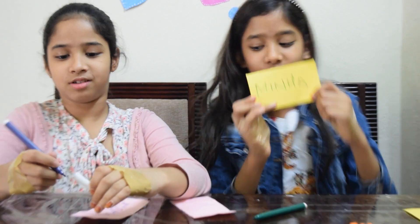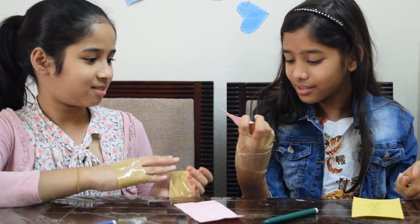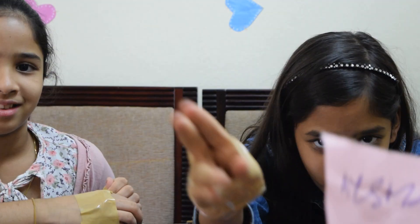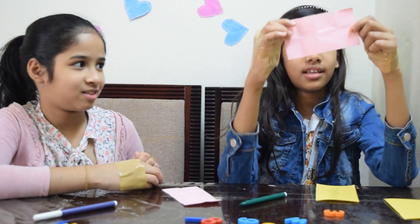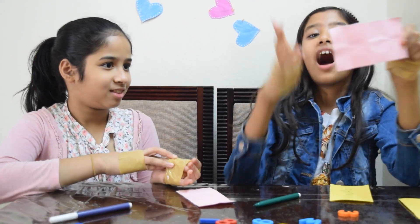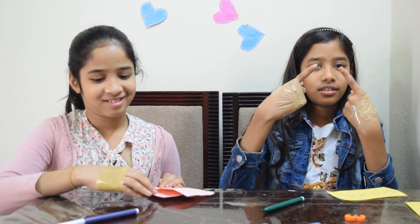Yes, I'm finished! What is this? It's written as 'I' — okay, I got one point. Let's move into the next round.